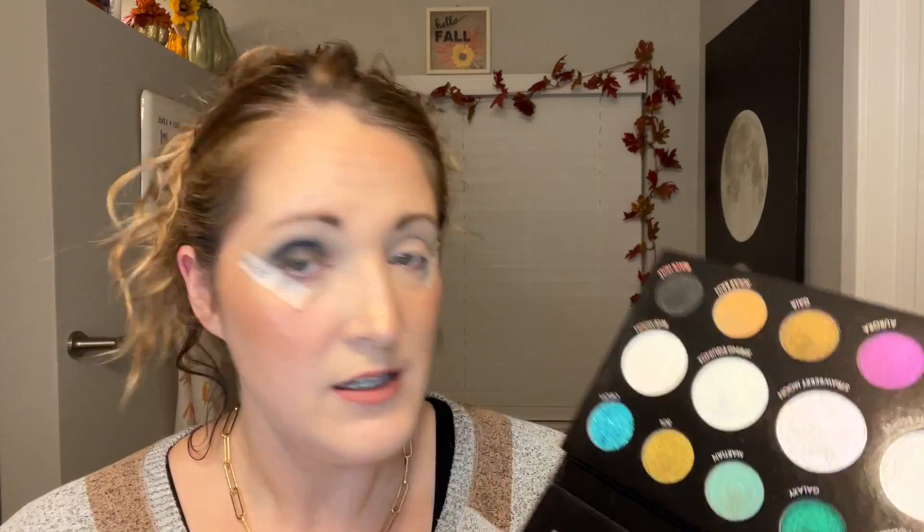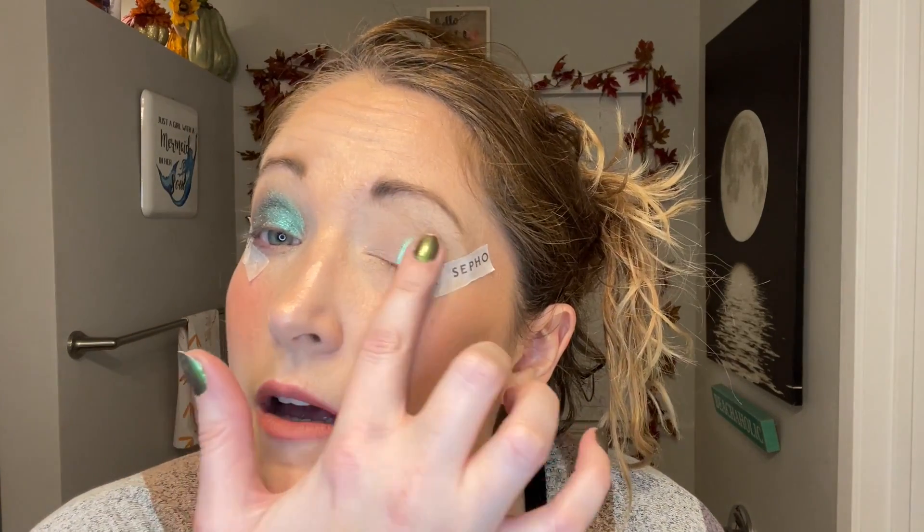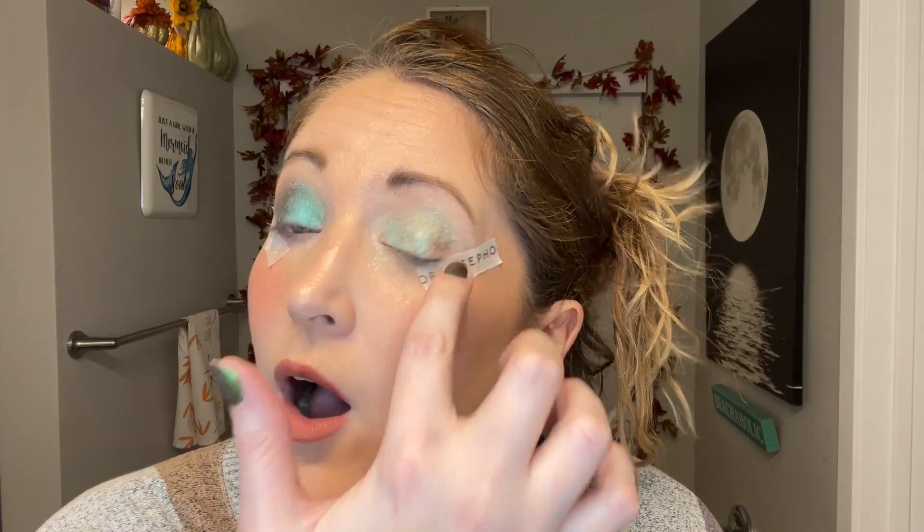Okay, black is clearly not a shadow I work with a lot! I'm really intrigued by all of them — let's try Martian. I'll start with the very middle of the palette. I'm using my finger and going all over the lid. It's like a peacock teal, I love that! Now we're going to go with Martian again but without the black base — wow, there really is a big difference.